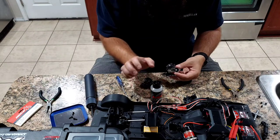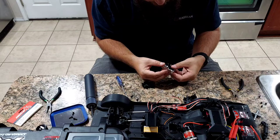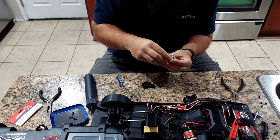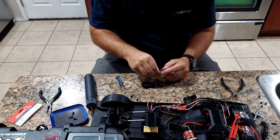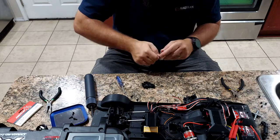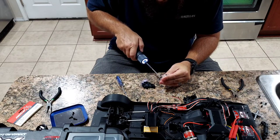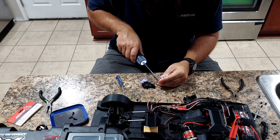Now we're going to put the transmission base back together - just gently wiggle it around until we get it pushed back together. Still nice and smooth, feels good. Let the lube move around in there a little bit, then we'll put the screws back in. There are two holding screws at the bottom - two that hold it together that we took apart. Those are some tight screws, just FYI.